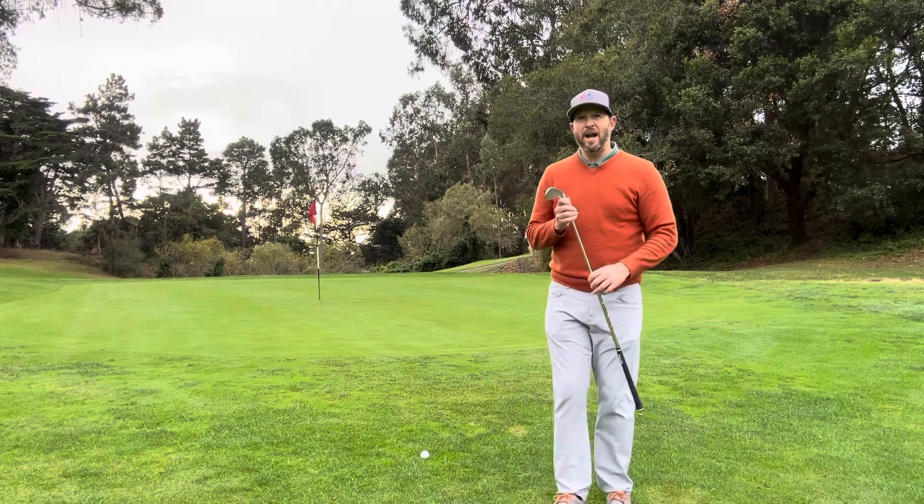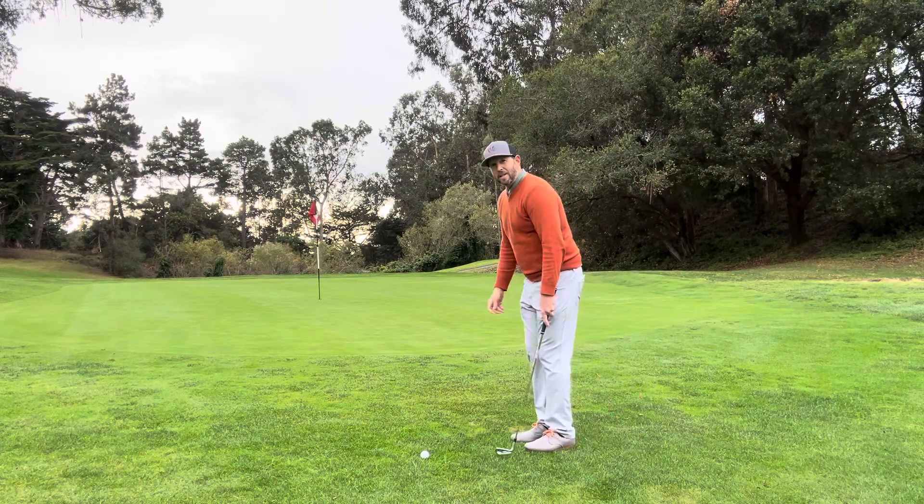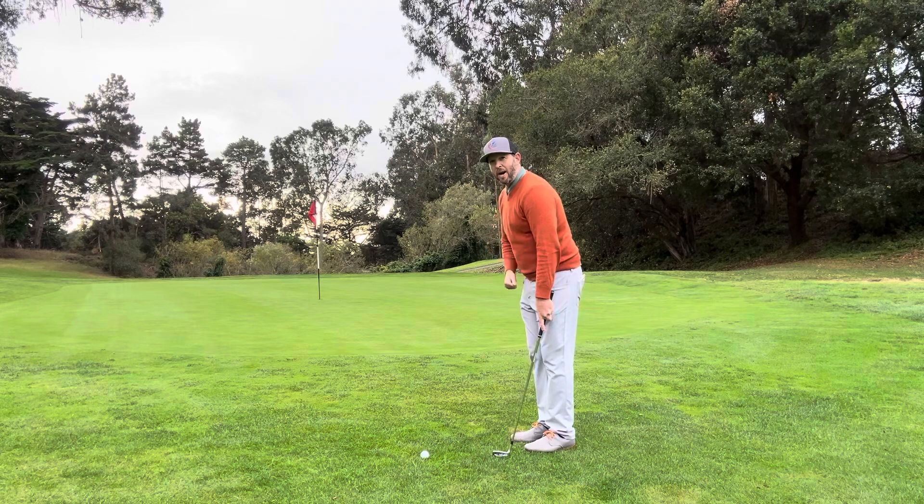If you can, use a nine iron instead of a sand wedge to chip with and see what happens. Let me know in the comments what you notice and we'll see you at the course.